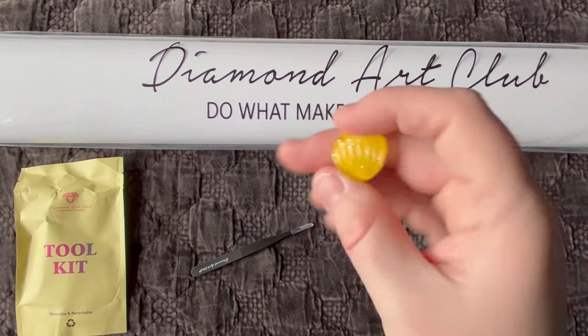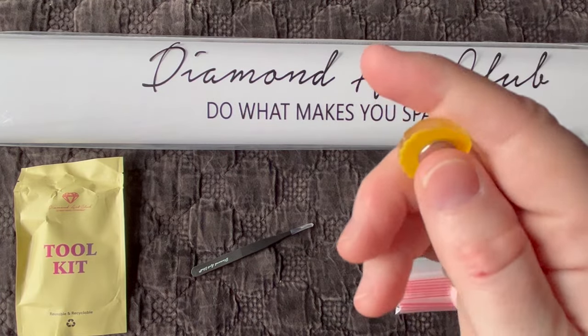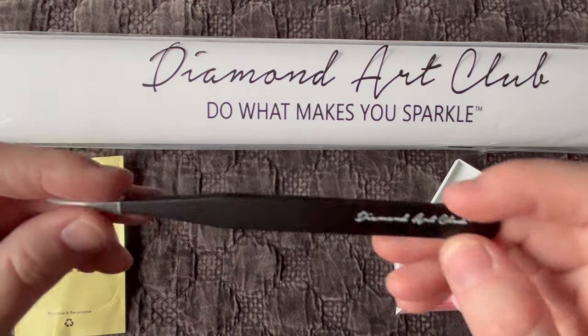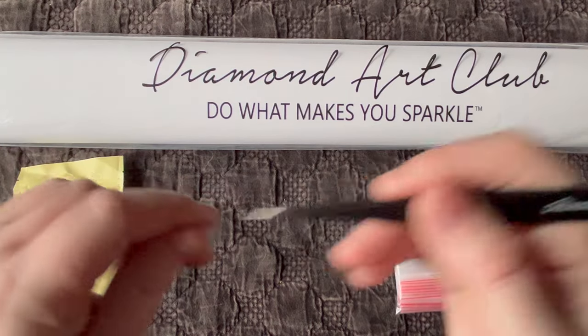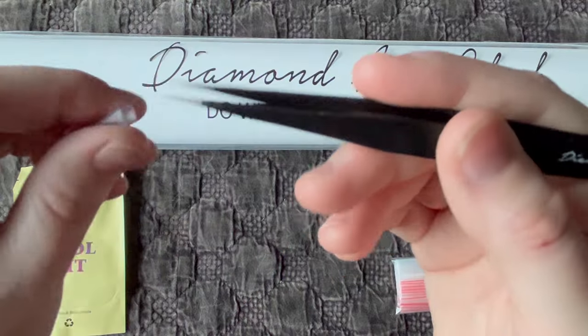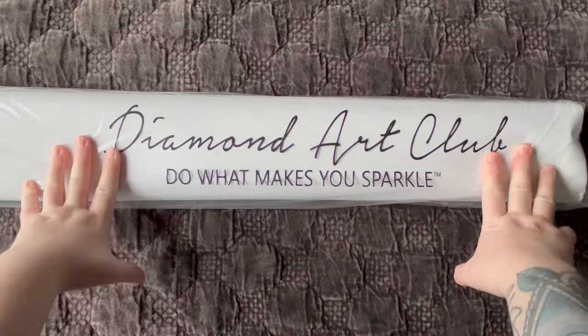Diamond Art Club is eventually phasing out these cover minders due to issues with the magnets, so I recommend collecting them while you can. Since this is a square diamond painting, we get our black branded tweezers. These are super sharp and can pierce the skin, so please be careful — always keep that little bit of plastic on them when you're not using them.